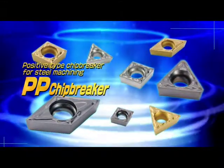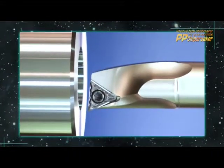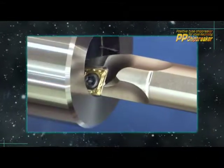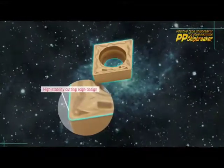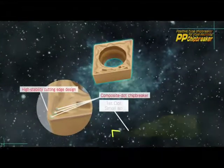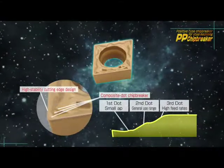The PP chip breaker is available in positive rate geometries for steel machining. It promotes stable machining by solving problems such as productivity decline due to chip entanglement. Its performance is stable and reliable due to its high edge strike, and the composite dot chip breaker design improves chip control across various applications.